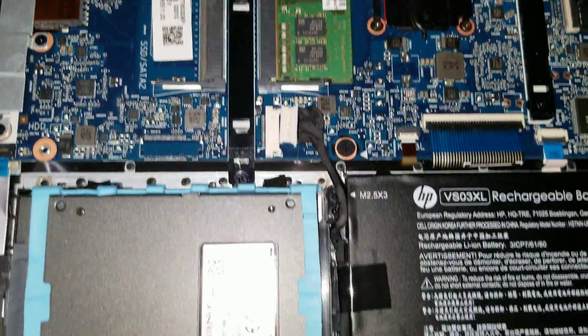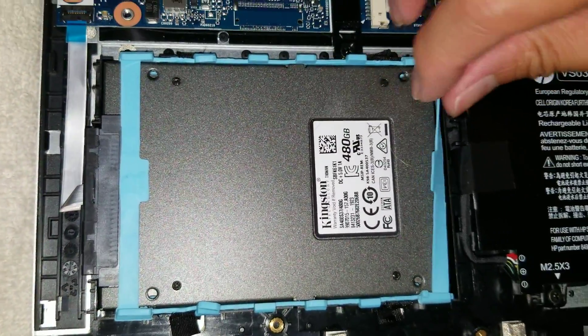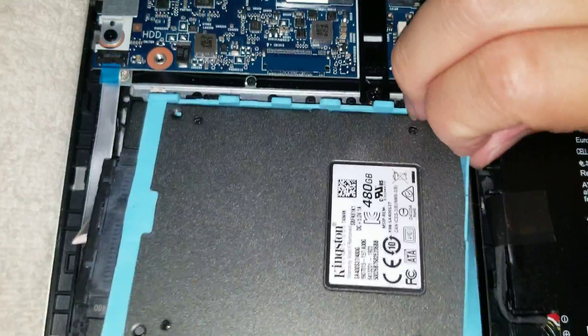And then you've got the fan connector here. That's pretty much it for the overview. To change out the hard drive, what you want to do is grab close to the corners and kind of pull on it like that.